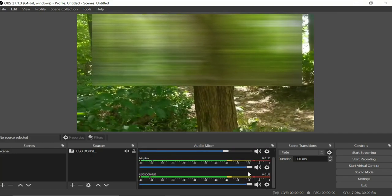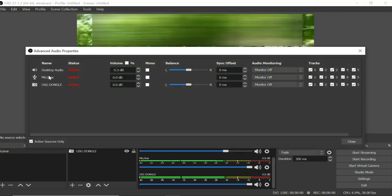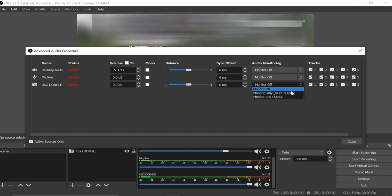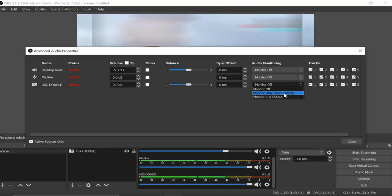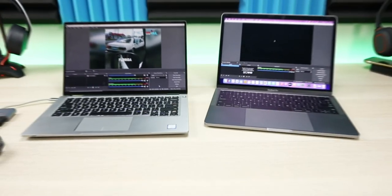Next, in the sources area where you see your USB Dongle, right-click and go to 'Advanced Audio Properties.' You'll see desktop audio, mic, and USB Dongle listed. Scroll all the way over to where it says 'Monitor Off' and change that. Hit the drop-down and select 'Monitor and Output.' You may want to play with these settings, but 'Monitor and Output' is what I normally use.